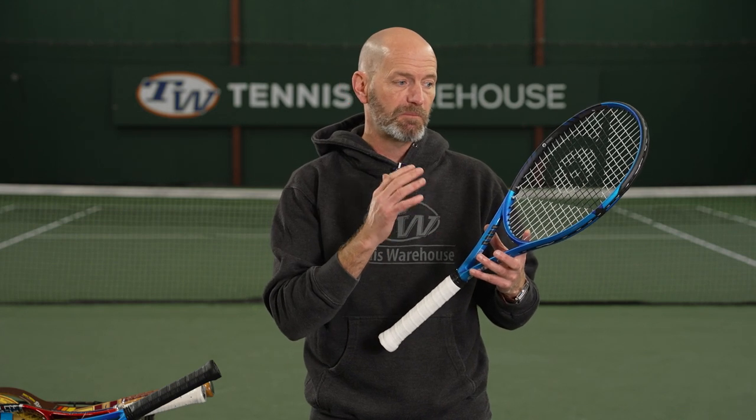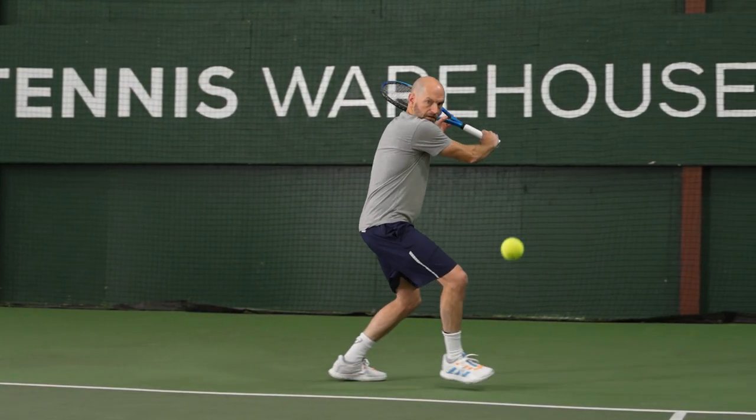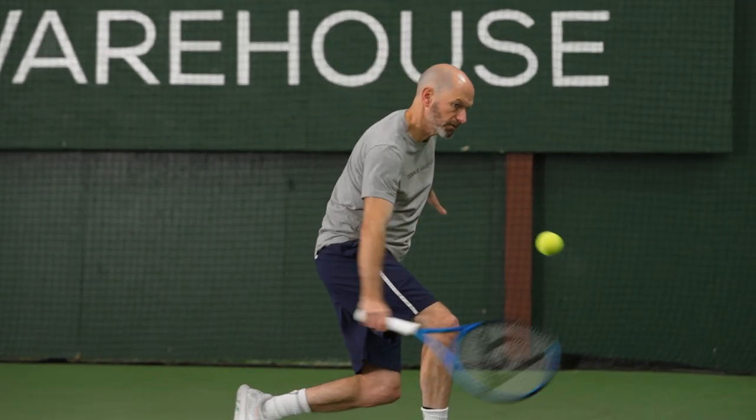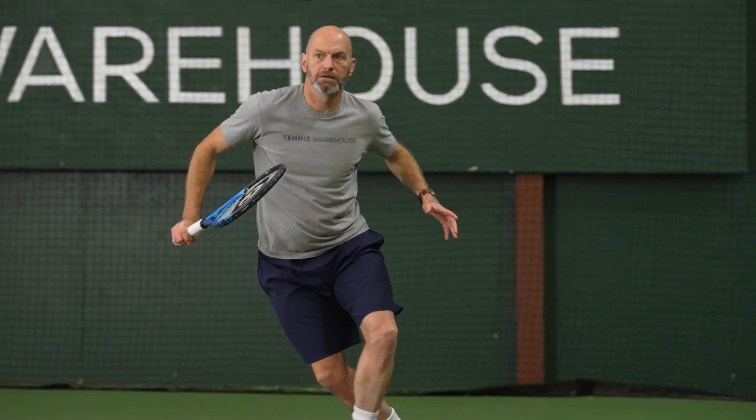I like the power on my serves, and when I'm defending I can really whip this through contact and go from a really defensive position and hit a ball that's going to get me back at least neutral, maybe back on the offense. So a fun racket to do that with, and it's got a 65 RA, so a pretty plush feeling response from this one. It's got some dampening technologies as well.